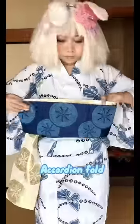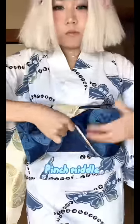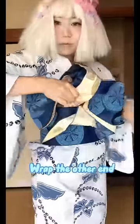We're almost done, okay? Make an accordion fold with the longer end of the sash, then grab and pinch it in the middle. While pinching, wrap the other end of the sash around the folded bow. Tuck the end under the sash that is wrapped around your stomach.